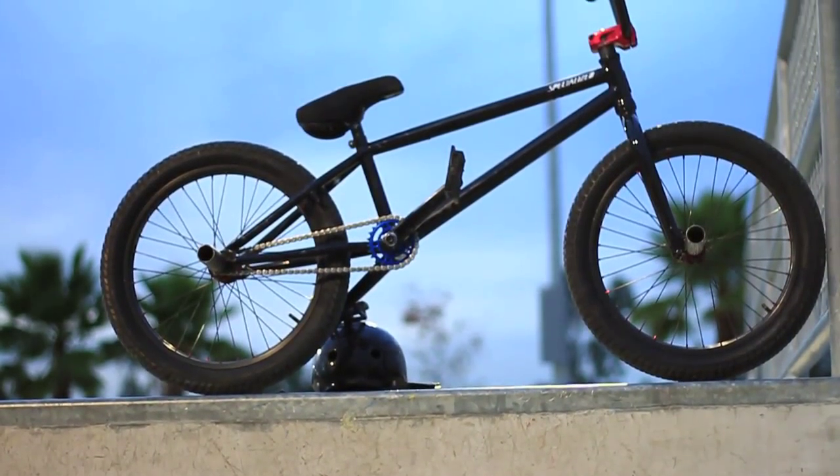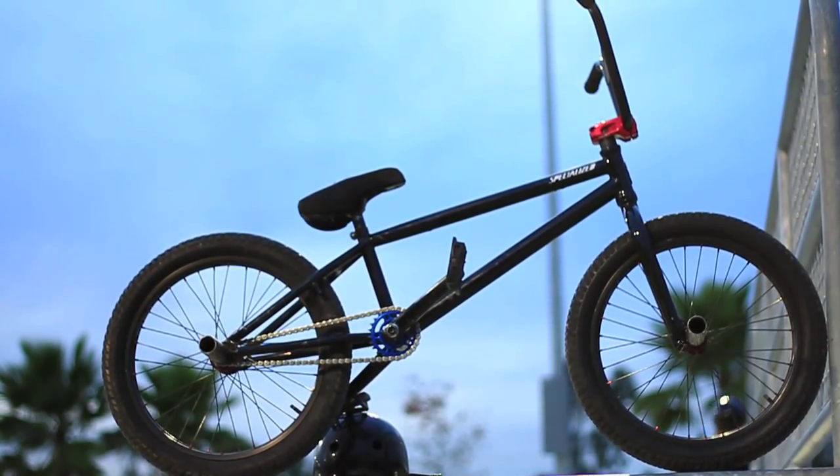Specialized put in a lot of work to introduce a brand new line of BMX bikes for 2011. Take a look at where they all come from.